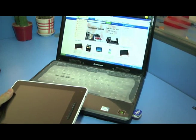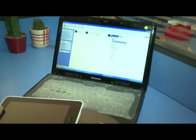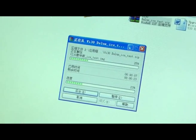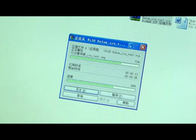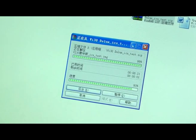The upgrade firmware you can download from 365kit, and then decompress it. Okay, open the document.